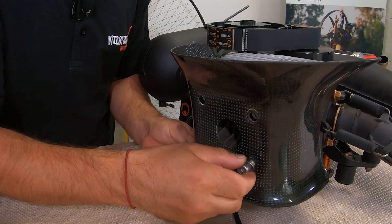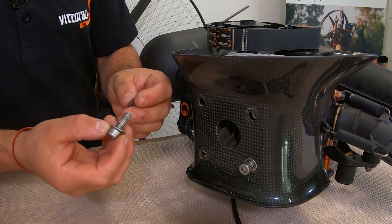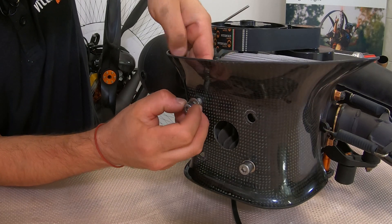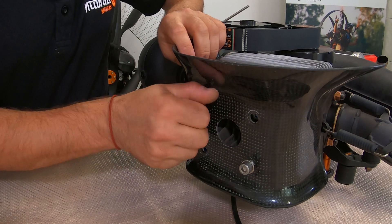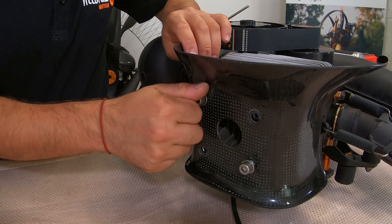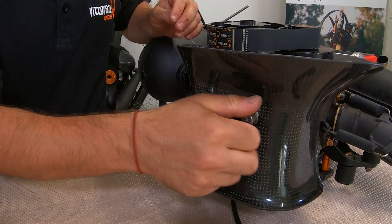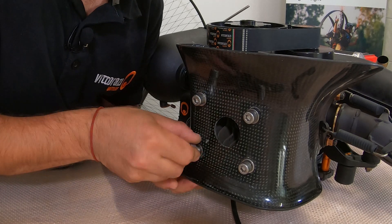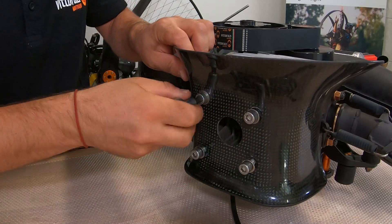First bolt, put it here. Second one, one washer on the top, one washer below. First bolt, put it on.